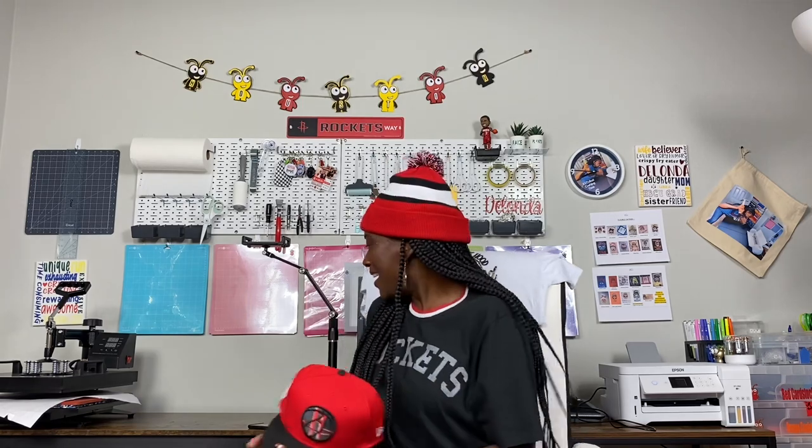Hello cricketers and welcome to Cricketing with Delanda! It's me again, Delanda, and of course I'm wearing my Rockets gear. I did purchase this shirt — this is a new shirt. I'm wearing my Rockets beanie, but I'm also holding this: the newest Rockets snapback cap that will be on display on July 29th. The Rockets get the second pick in the NBA draft and I'm super excited about that!